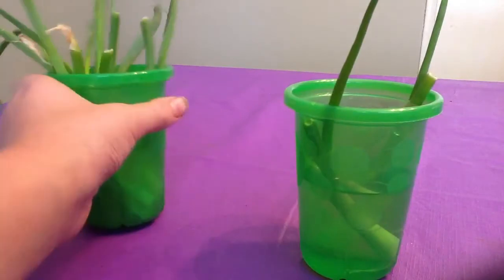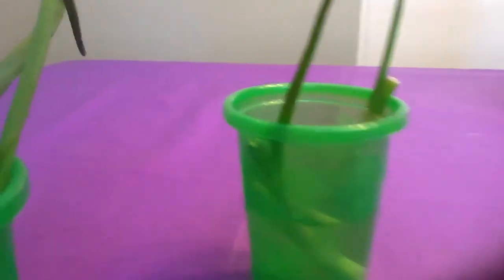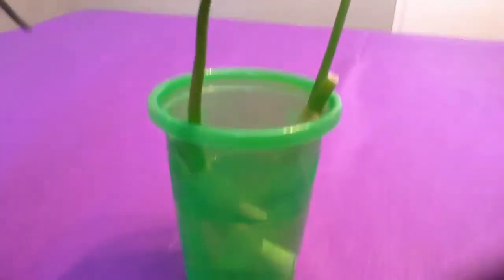And these are the ones that I did before — the ones I showed you guys — and they are really tall.